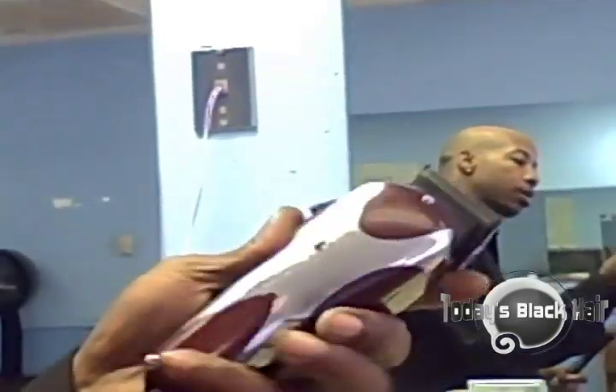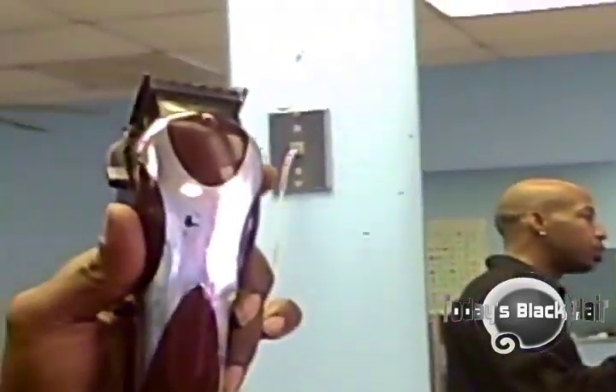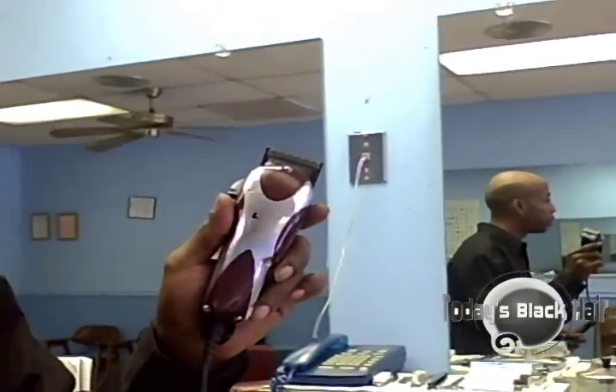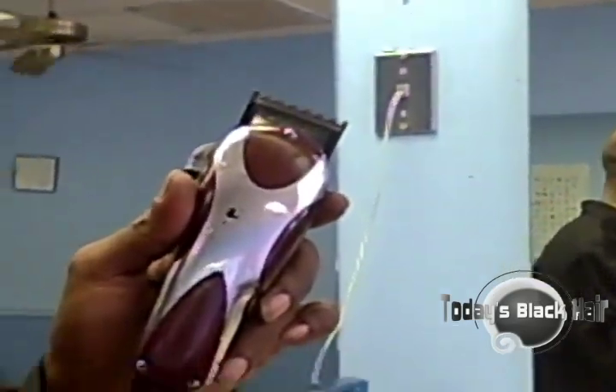Can you spin it around for us? Sure. The name of that again is the Wahl Seniors, and that is for about $50 to $60.